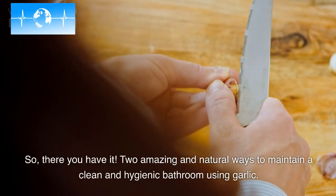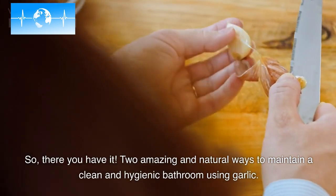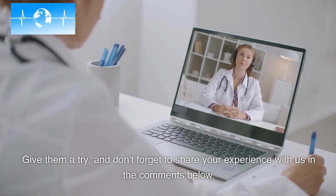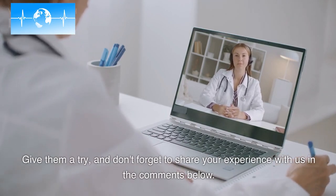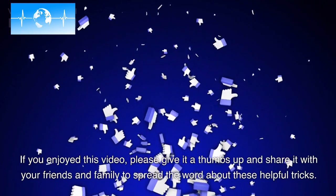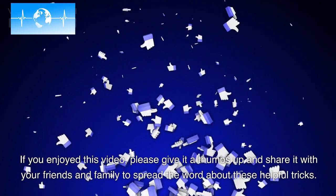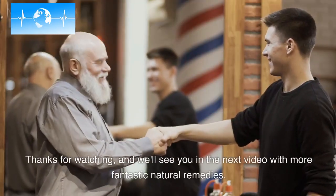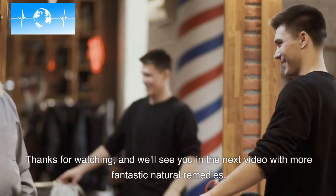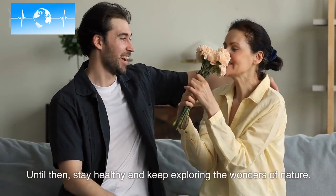So there you have it — two amazing and natural ways to maintain a clean and hygienic bathroom using garlic. Give them a try and don't forget to share your experience with us in the comments below. If you enjoyed this video, please give it a thumbs up and share it with your friends and family to spread the word about these helpful tricks. Thanks for watching and we'll see you in the next video with more fantastic natural remedies. Until then, stay healthy and keep exploring the wonders of nature.